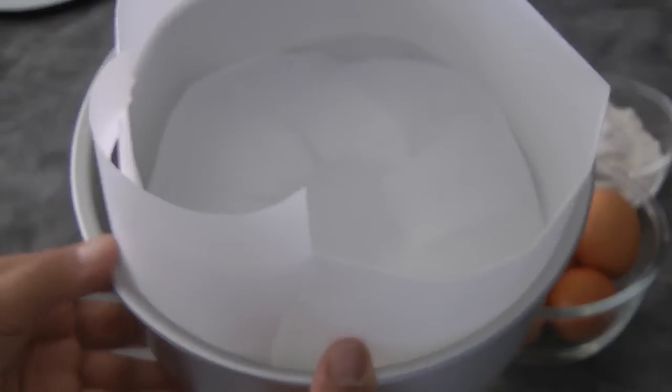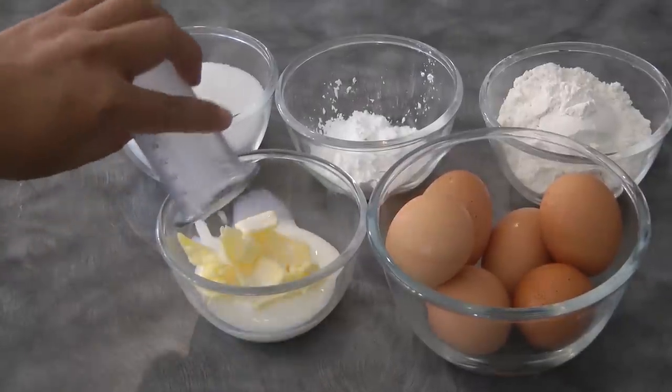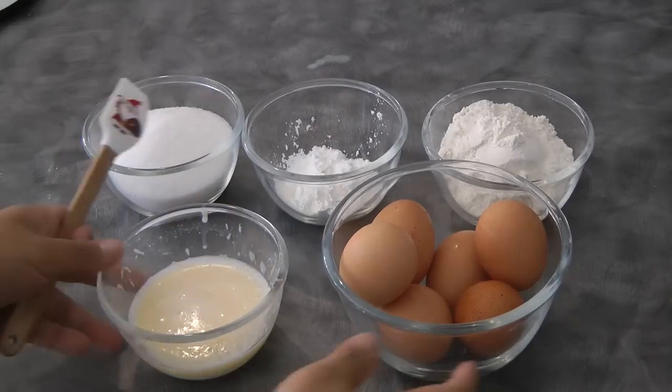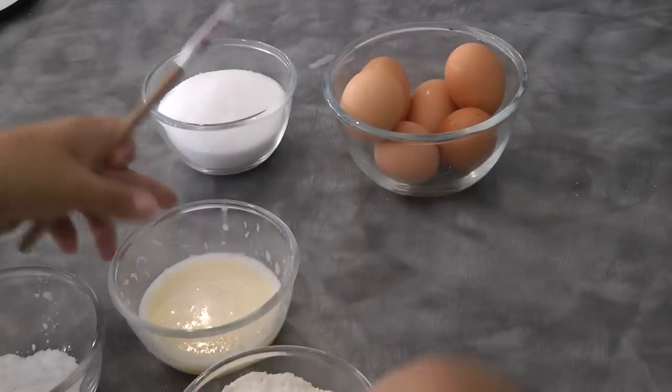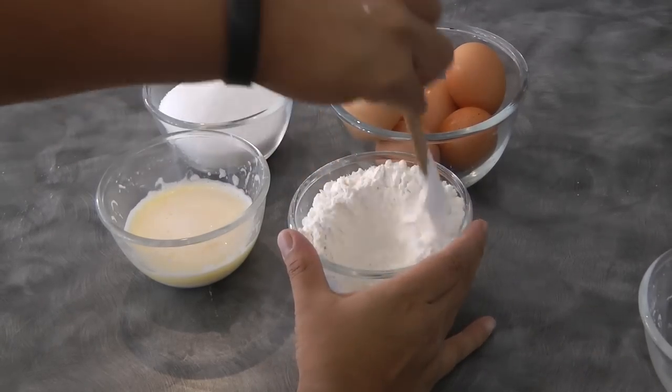The next thing we need to do is prepare our pan. Line it with parchment paper at the bottom and at the sides of the cake, because once the cake batter is ready we're gonna bake it straight away. Mix the butter and milk and melt it in the microwave, then set this aside.